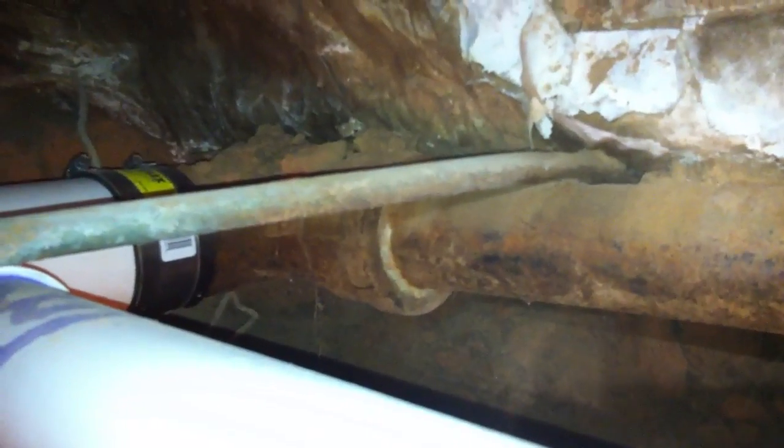This is where we tie it in to the three-inch right there. Looks like they've got another line going somewhere — I think that's going to a bathroom sink, but they weren't having any problems with that so we left it alone. The main problem was the one going from the kitchen because it had the kitchen drains.